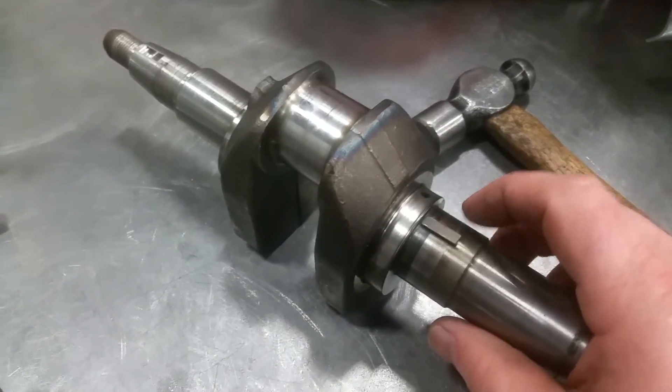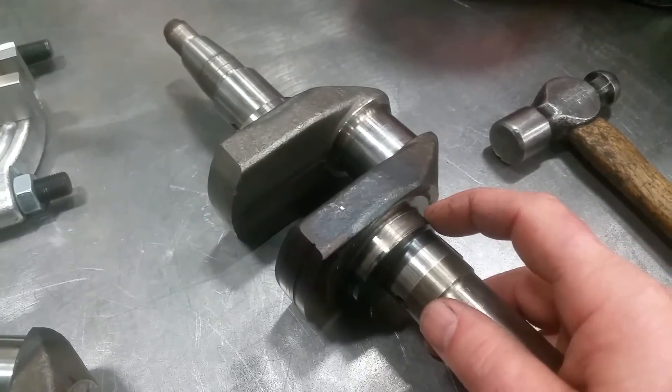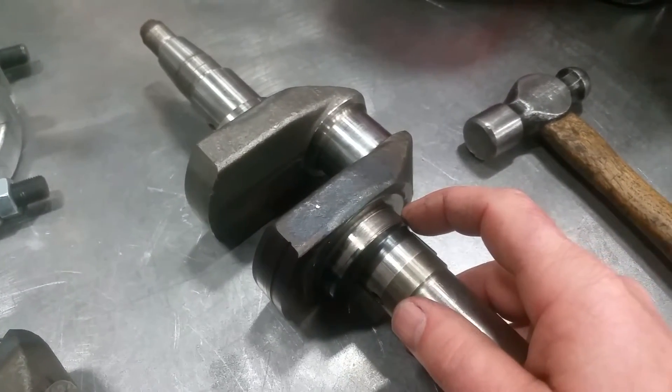There's a little woodruff key here, so you could drag the link arm over and damage it. Especially on an FE350, it will damage the link arm and destroy it every time.